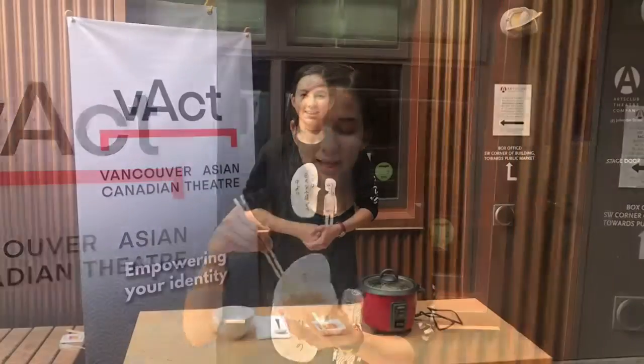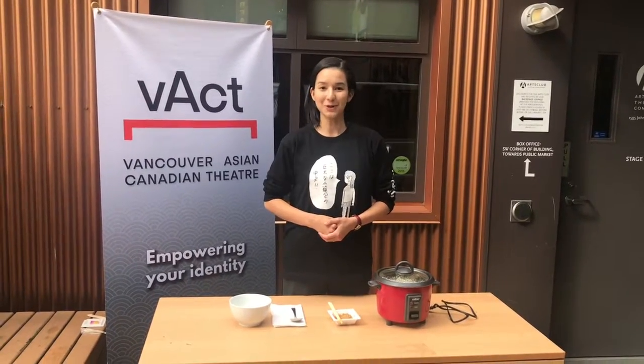An important part about eating natto is to make sure you mix it up. You want this stringy stickiness that we call neba neba — the neba neba of natto. You want this because this is where all the good yeast from the fermentation is. Now that we've mixed up our natto, we will eat it with a delicious bowl of rice.